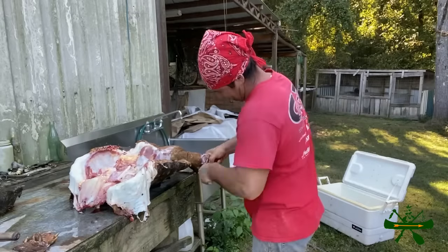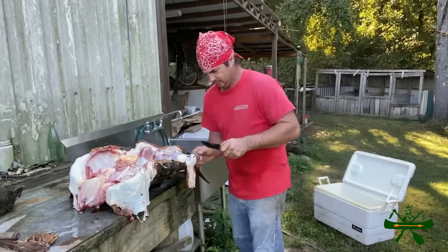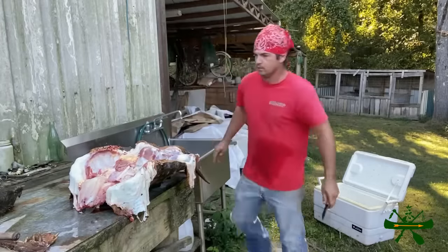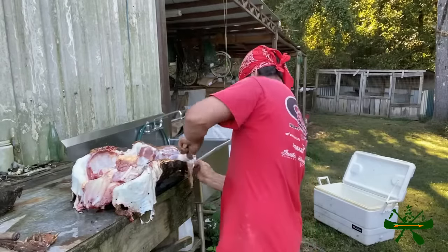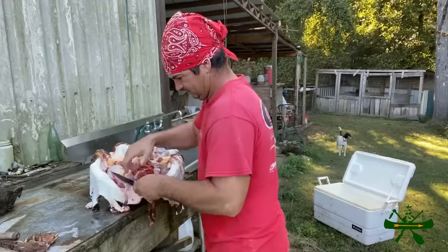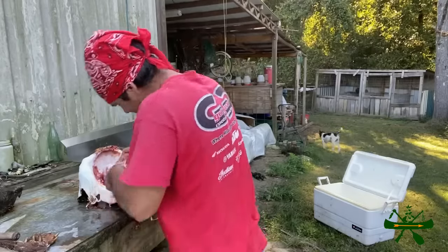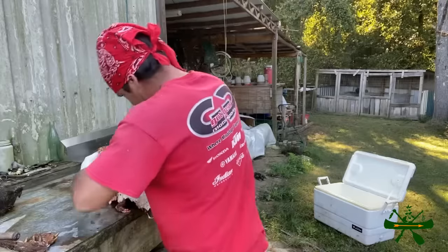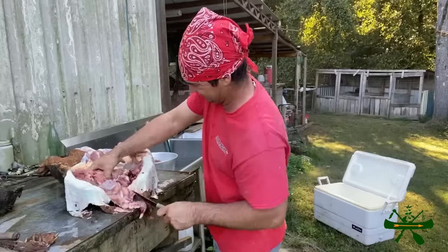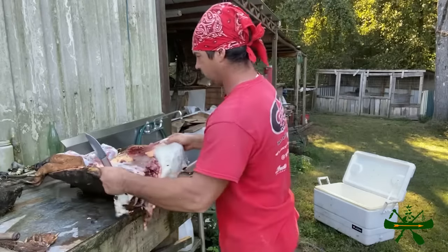I'm gonna go ahead and cut this back foot off. What I'm doing is trying to separate it from these ribbons and just get to the center of here, get all this stuff cut loose to the center, both sides, then pull the rest of it out. Big old piece of meat - that's the neck. We're gonna go back and wash this all real good when we get done.